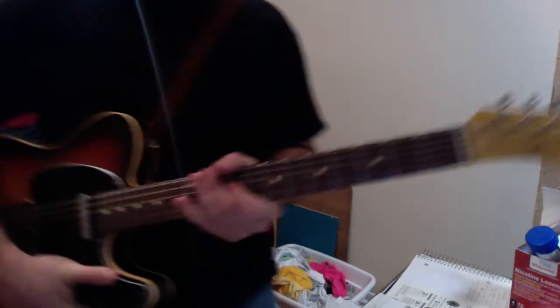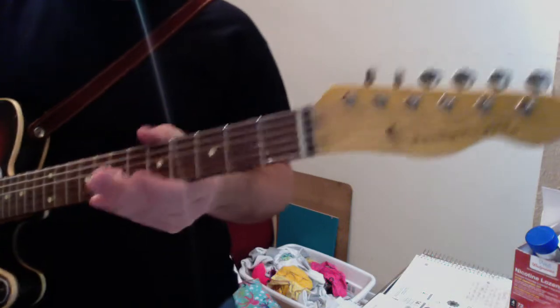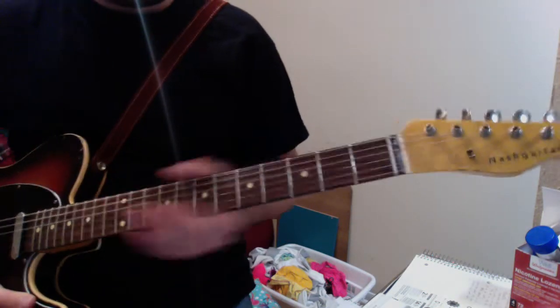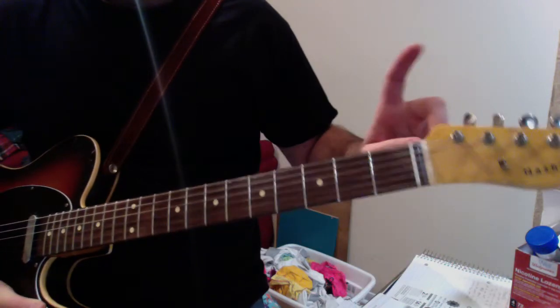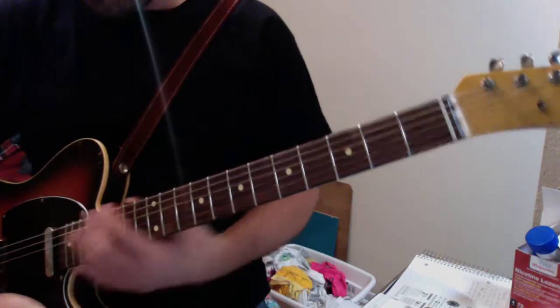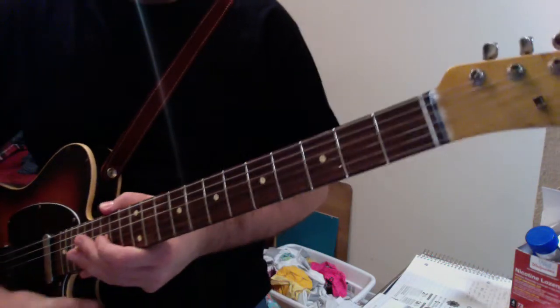It is a Nash — a 2012 Nash Telecaster neck, maple with a rosewood fretboard, tusk nut, vintage Gotoh-style tuners, 21-6105 frets.